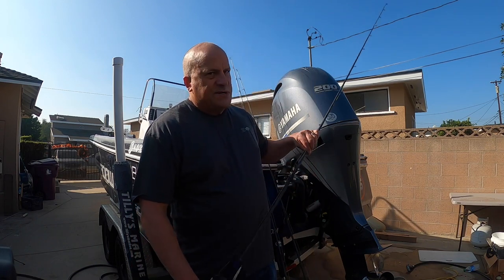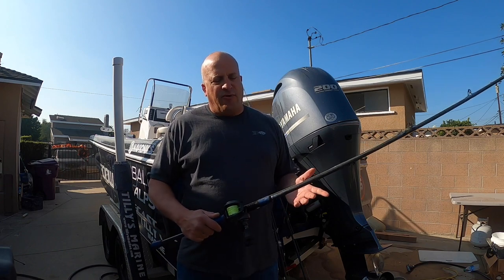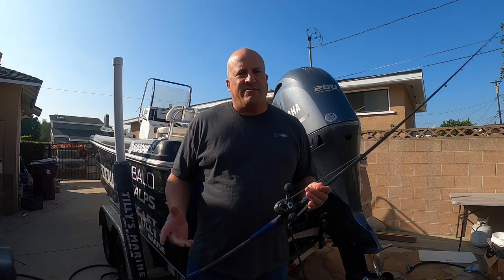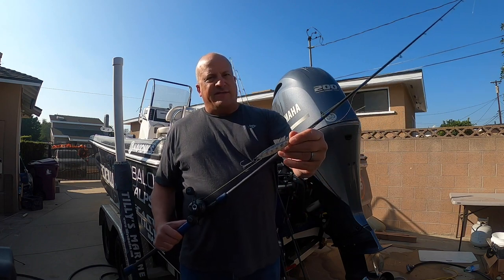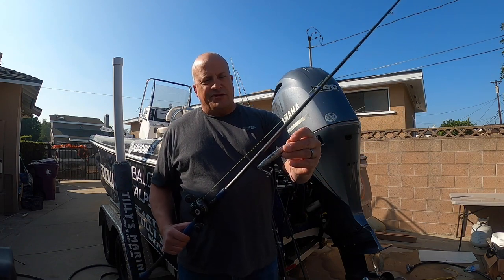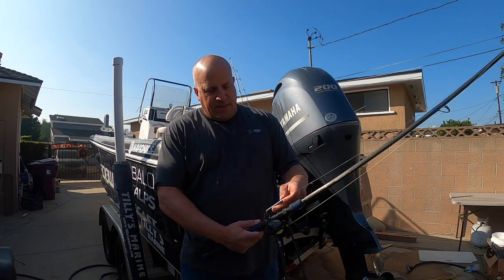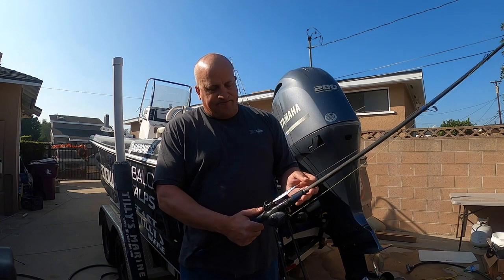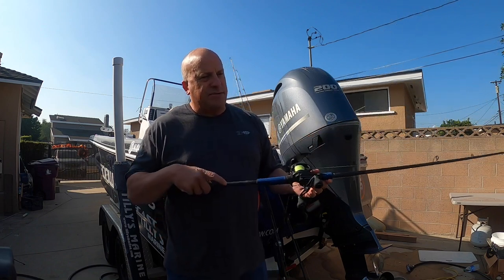When fishing rockfish, probably the most productive way to catch them — and I should add I'm fishing these in less than 250 feet of water — is vertically on a small metal jig. This is a 60-gram Fish Lab jig, and if you've got fish under the boat, this is the easiest way to get a bite. Just drop it straight down to the bottom.